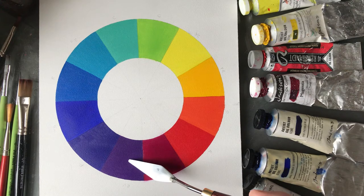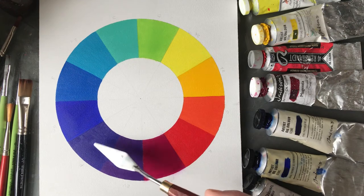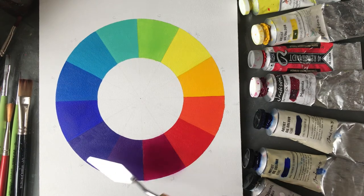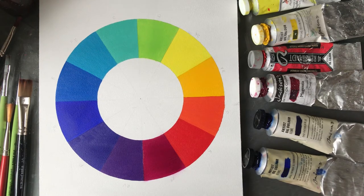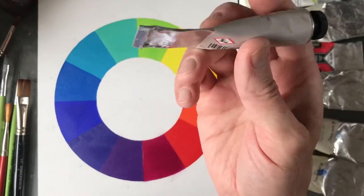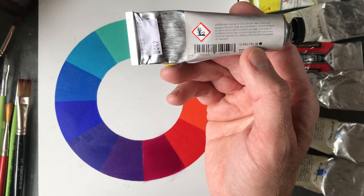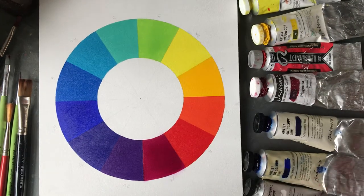Then ultramarine and magenta in relatively equal measure gives a warm purple or violet — with a little bit of white added so you can see it, since red, magenta, and ultramarine together are super dark. You might want to add some white here as well, but add it in tiny fractions because too much will make it creamy. So there is your color wheel. The white I've been using is a safflower white, which hopefully won't yellow.